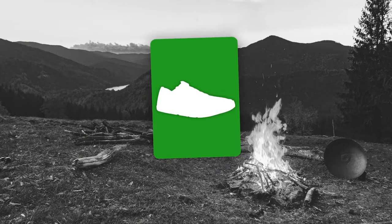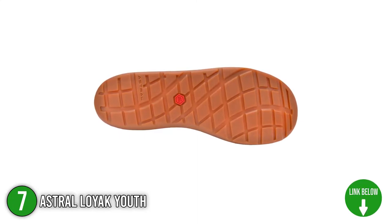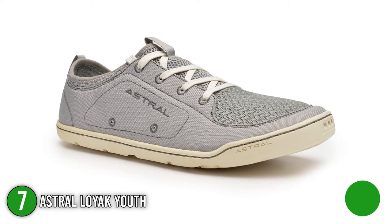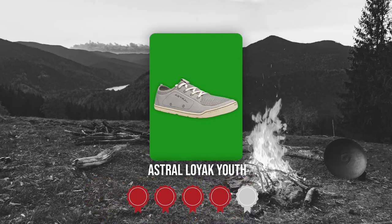The seventh water shoes on our list is the Astral Loyak Youth. With the right amount of airiness and security, the Astral Loyak Youth provides an excellent footing to the ground. We highly recommend this product to young outdoor enthusiasts who like going on beach trips, summer camps, and anything under the sun and over the boat. It also has an easy-to-clean and self-draining material for convenient and casual use. TrustedShoppingGuide.com has awarded the Astral Loyak Youth a 4-badge rating.